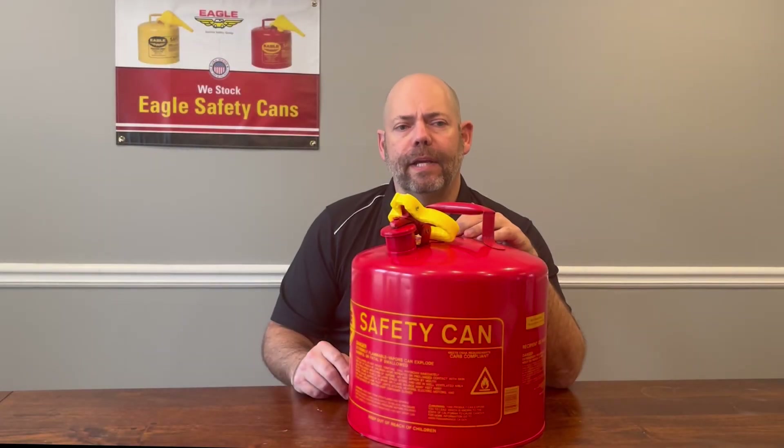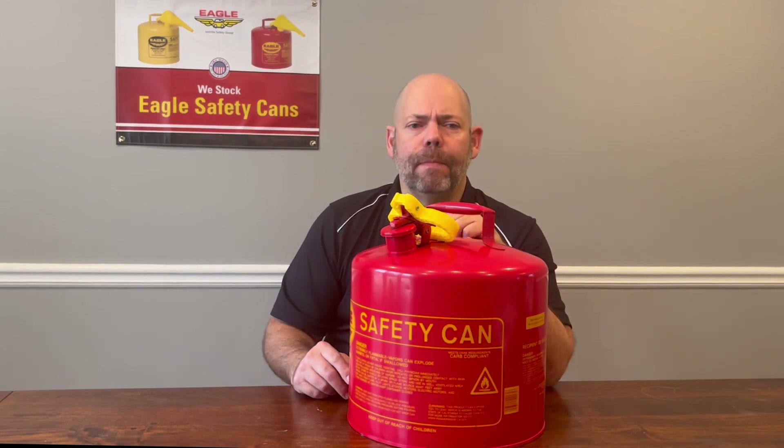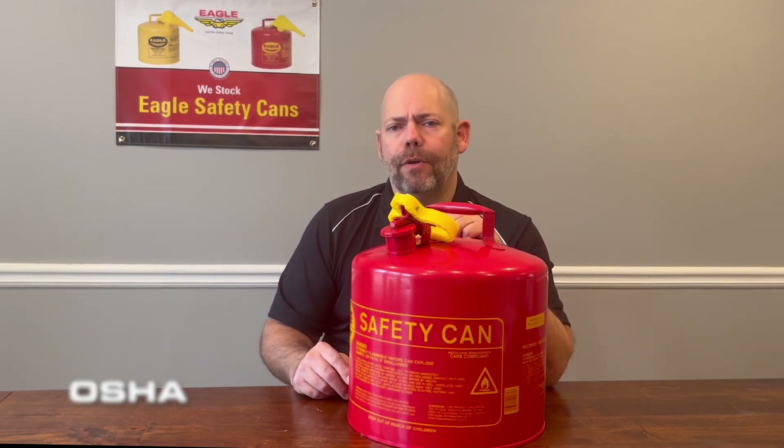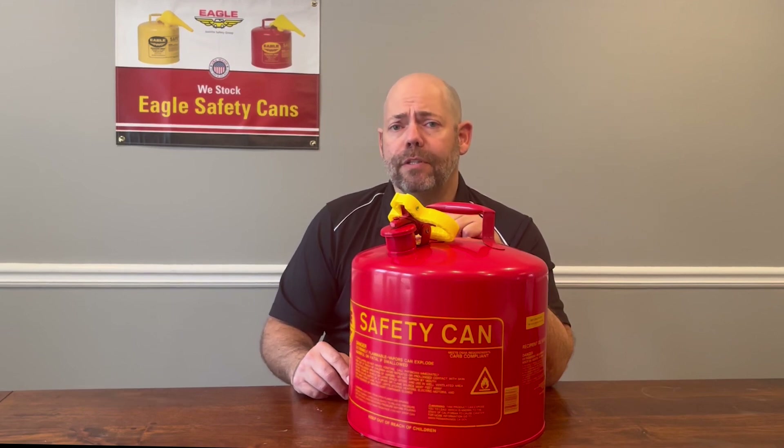So in review, when in the workplace storing and dispensing flammable and combustible materials, choose to use an Eagle Type 1 safety can. That will not only keep you in compliance with OSHA, NFPA, and the IFC, but will also help you meet your insurance company requirements.